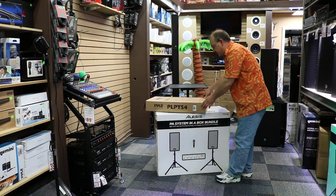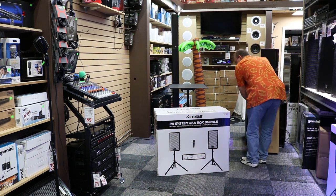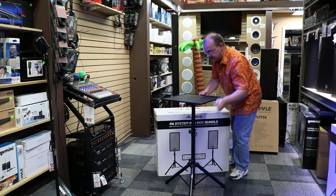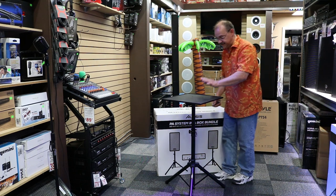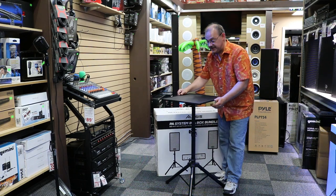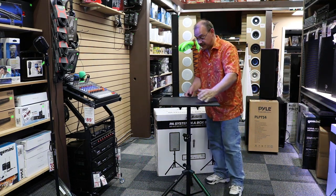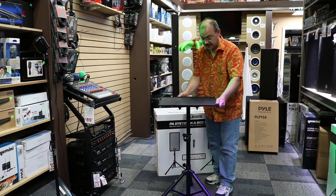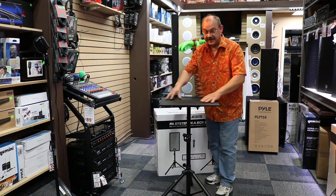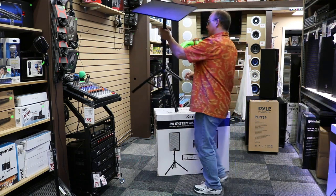We're going to unpack it. What we did do is I've already started by getting the stand ready for it. The stand doesn't come with the system — it's just a center table piece I've decided to put with it. It's from Pile and it is called the PLPTS-4, which is nice because it's a plastic piece so I pre-put it together. It's adjustable, it collapses down to a small piece of hardware. You can put your laptop on it, your amp — pretty much whatever you want. It's got a nice frame, a beveled edge, all hard plastic with a metal base pole. I strongly recommend it.